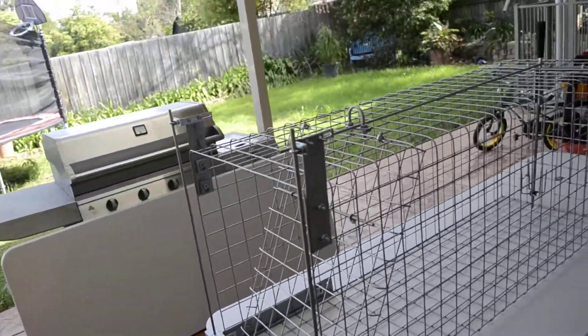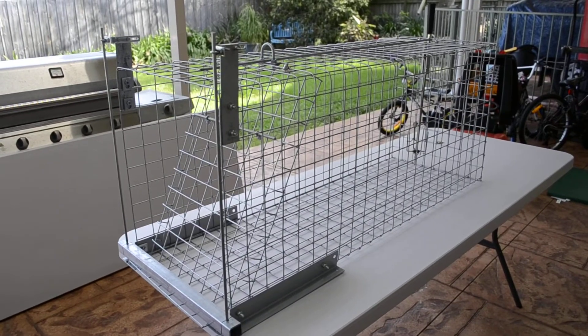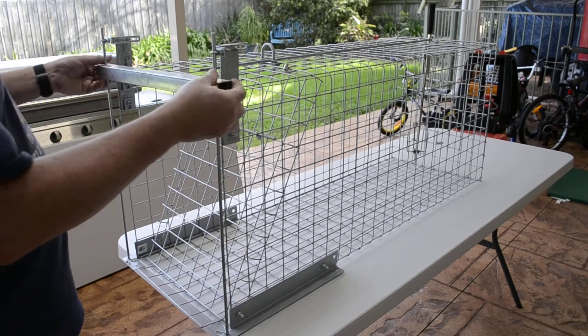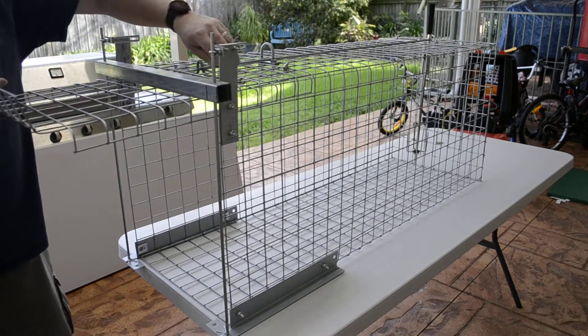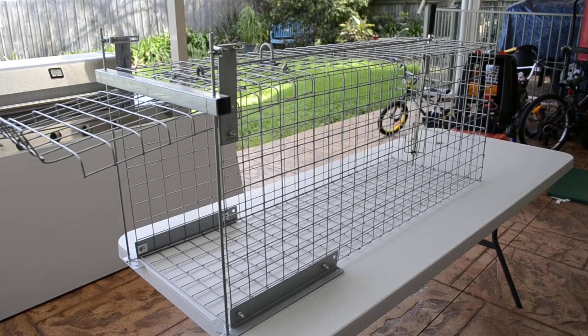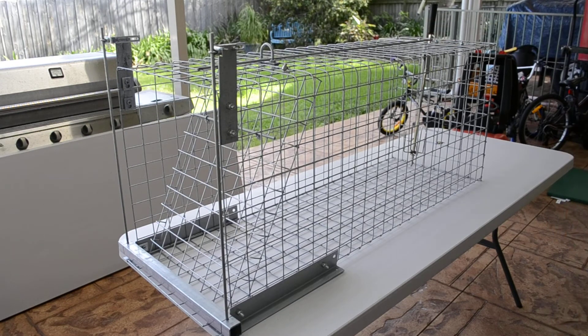So how it works is pretty easy — I'll just give you a demo. You'll see it drop pretty easily. Set it up. Basically that easy — set up. Fox goes in, when he takes the bait he pulls this lever forward from the bottom, and the fox is in there — can't get away.